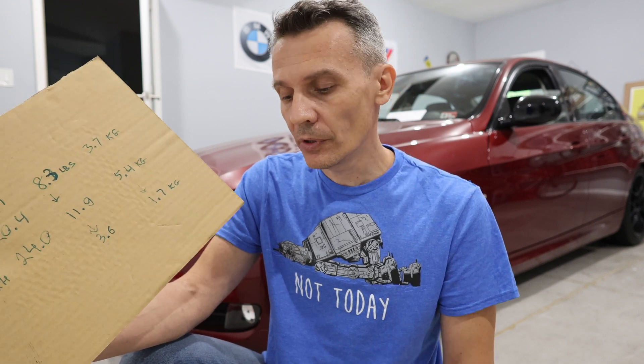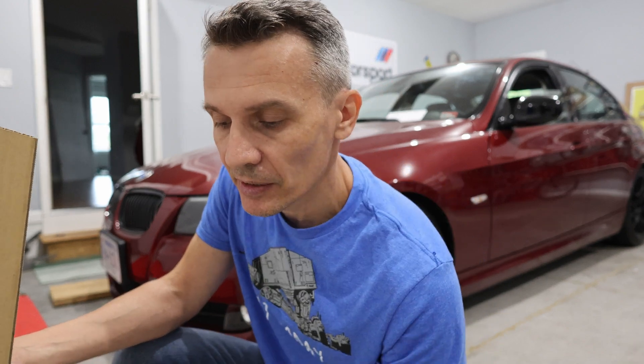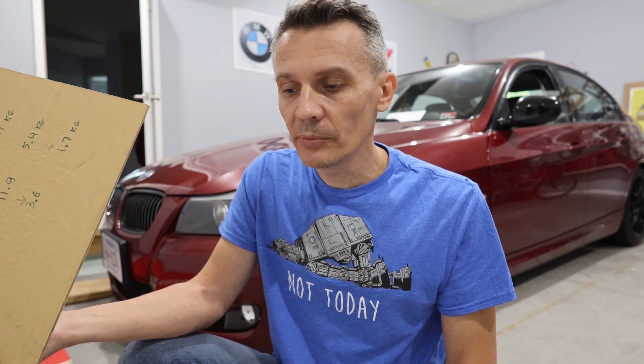I went back to a tubular M3 sway bar in the front. I removed the aftermarket 29mm solid adjustable bar - it kind of proved itself useless to me. I actually installed an M3 28.5mm front sway bar, and that's my current setup. I'm happy with it.